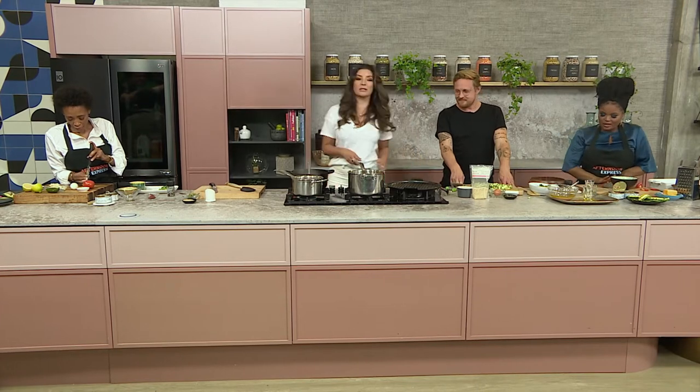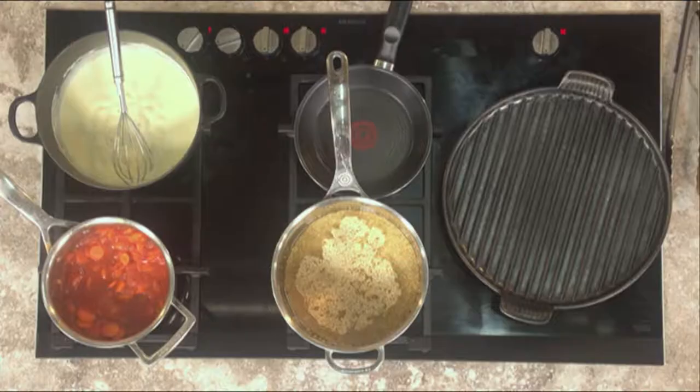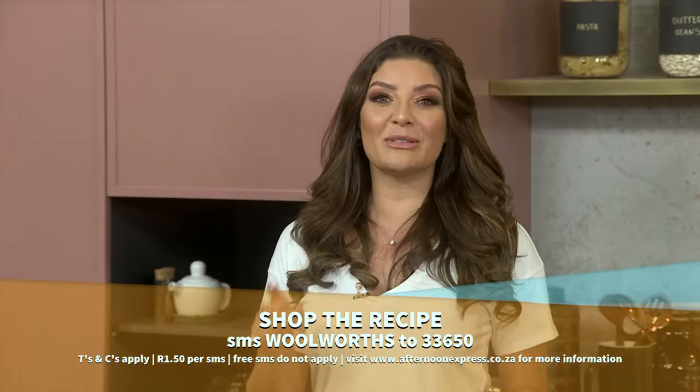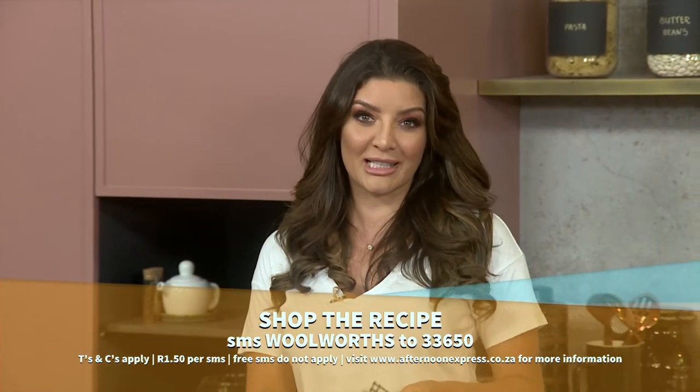Now this bechamel sauce is looking absolutely incredible. This recipe is delicious and if you want this recipe sent directly to your phone, all you need to do is SMS the keyword Woolworths to 33650.